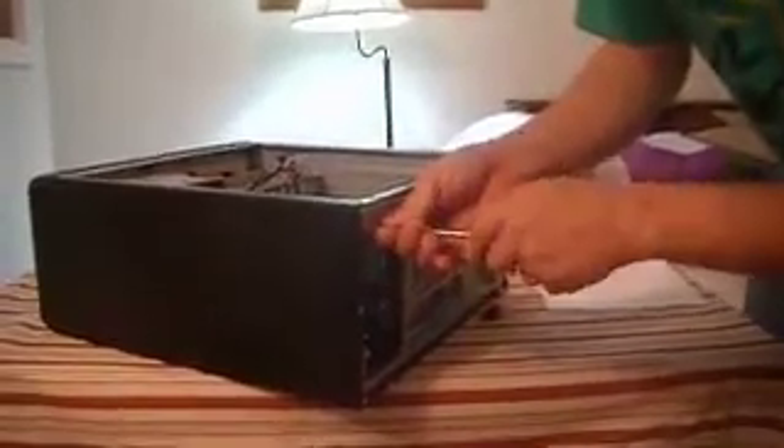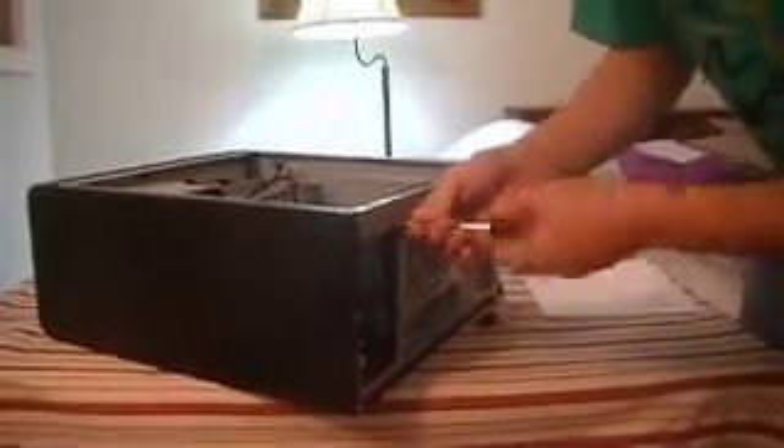Pretty simple — all we've really done here is screwed in about 10 screws to get the first two components in. We've got the main power supply and the motherboard installed and now we're ready to install the drives and move on from there. Until next time, this is Deep Sky Blue from DIYAllDay.com.